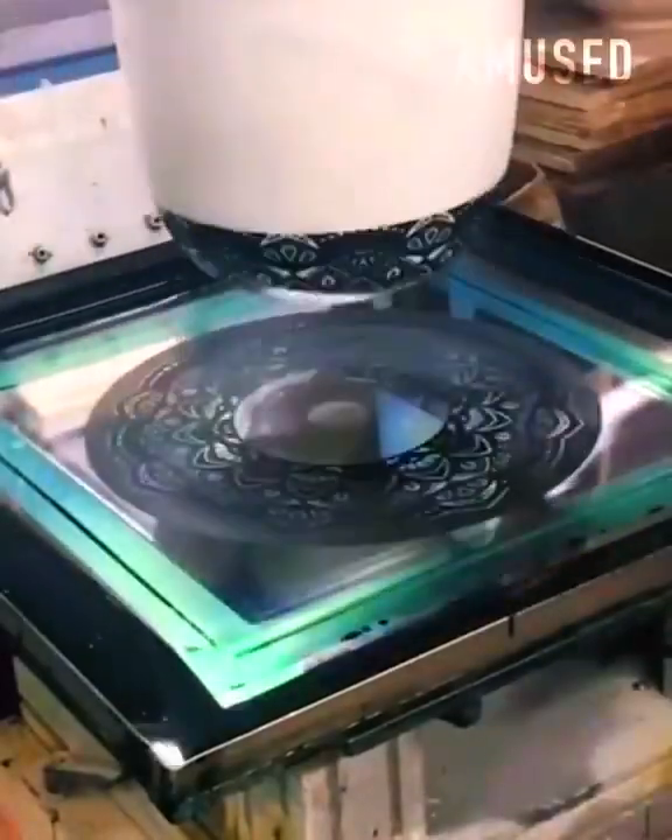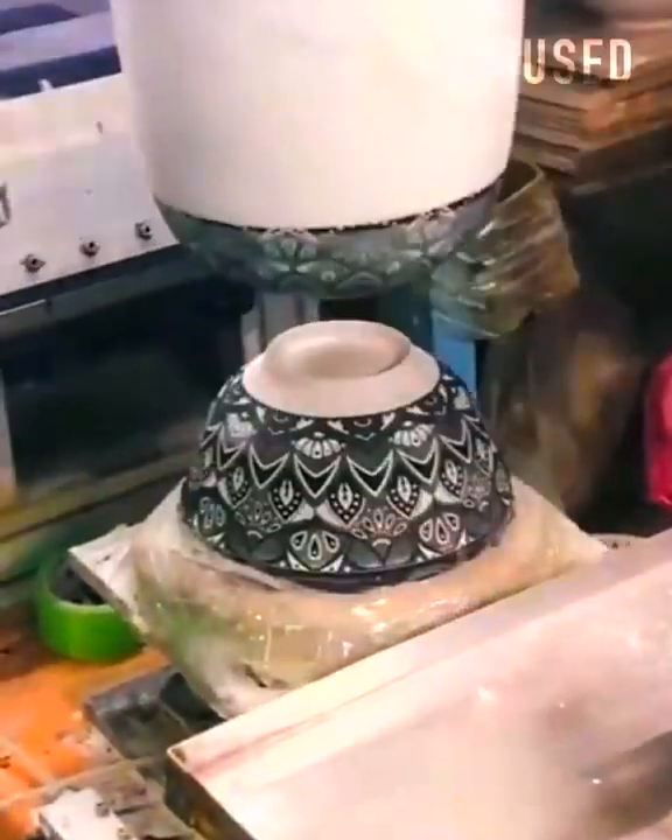An arm with a flexible blob on it is dipped into a silkscreen pattern to decorate a bowl.